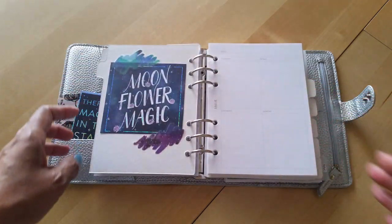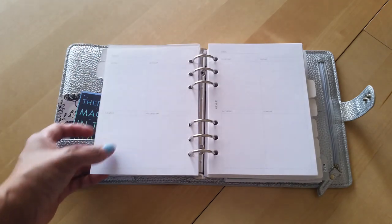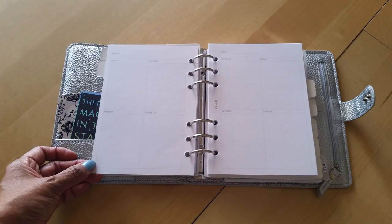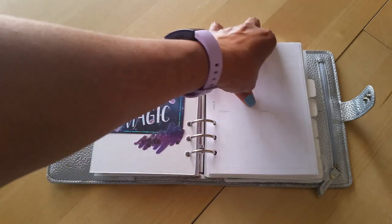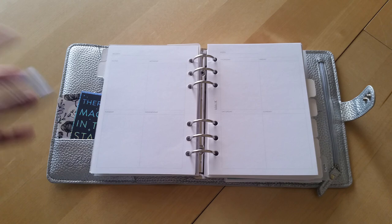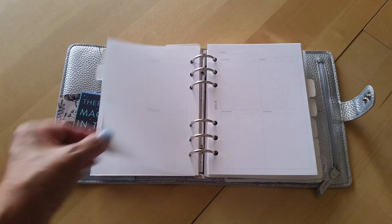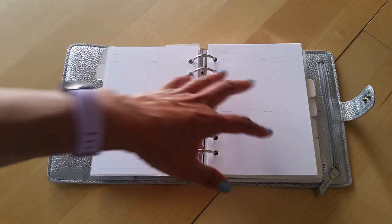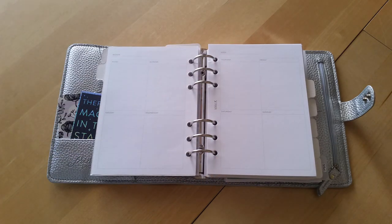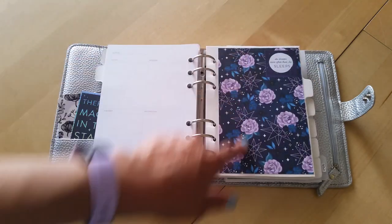The next section - again with a divider covered in pretty paper - is another week-on-two-pages section. These are the inserts from the Kiki K B6 binder. I haven't quite figured out how I'm going to use them, but they fit so perfectly in here that I threw them in. I'll figure out if I'll use them for school or something else at some point.